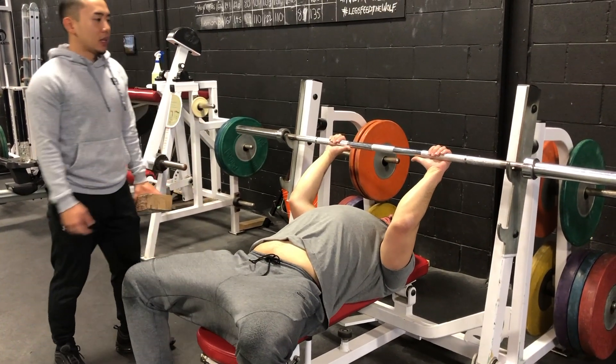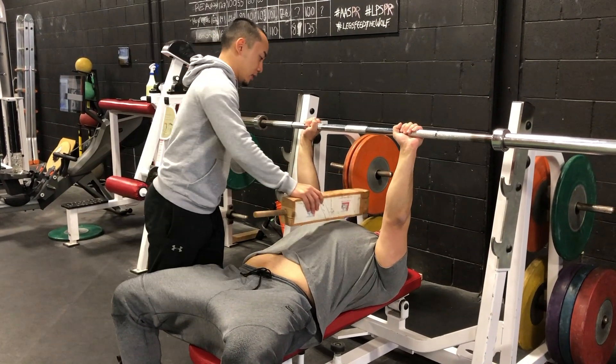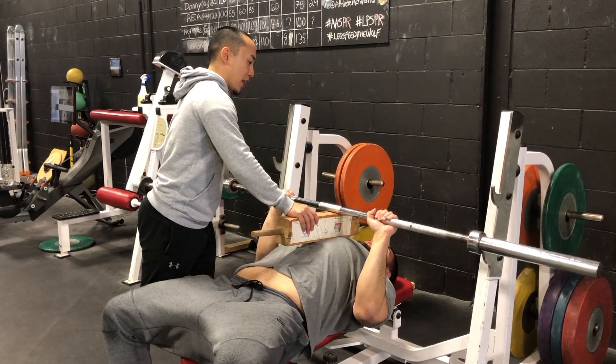He's going to lift the bar up. He's going to control it down — I'm going to place the board right on his chest. He's going to pause at the board. Nice control. Pause for one and up fast.